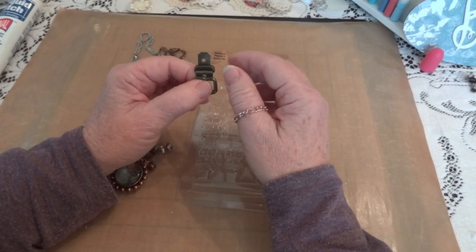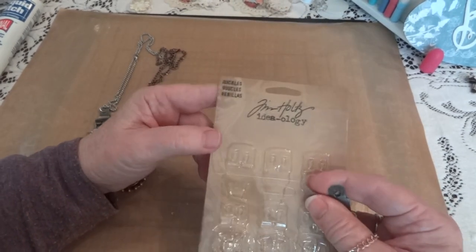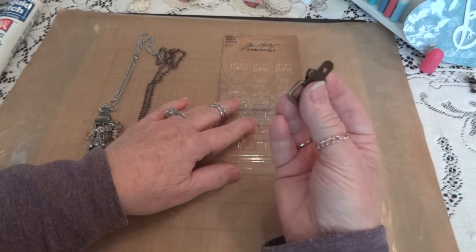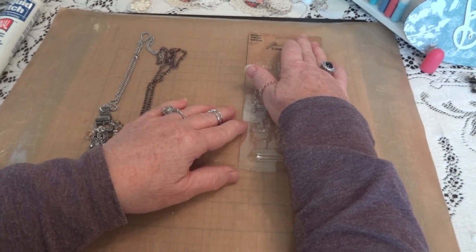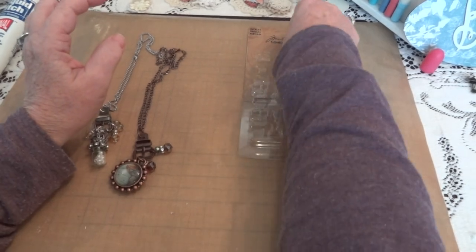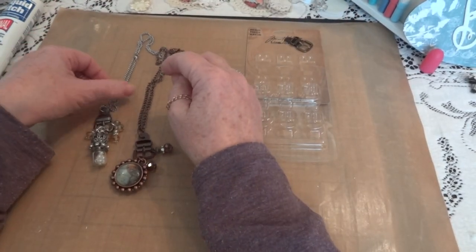I thought, what am I going to do with belt buckles? But then an idea hit me and I said I'm going to get them and try it. I bought them, shared three with a dear friend, and kept one silver, one copper, and I just haven't used the bronze one yet.